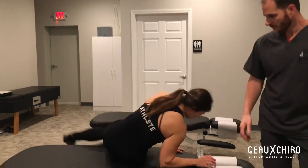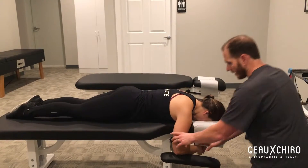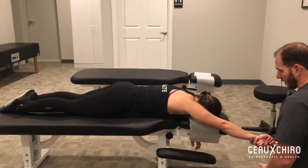Go face down for me. So using active release, all I'm going to have her do is go into this motion, and we're going to work thumb down.